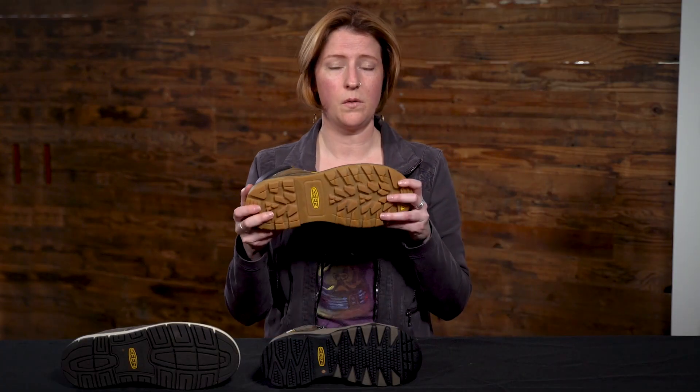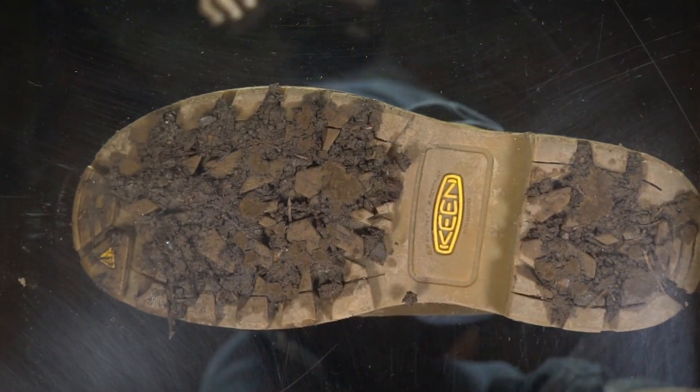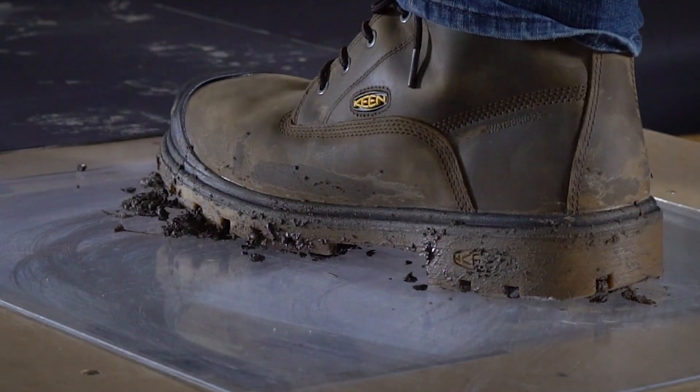And then last but not least, going with a full lugged outsole is great for really rocky, really muddy conditions — with every step you take, all of that gunk underneath releases so that you have more surface area contact and traction with the next step.